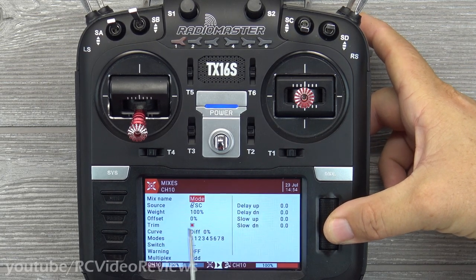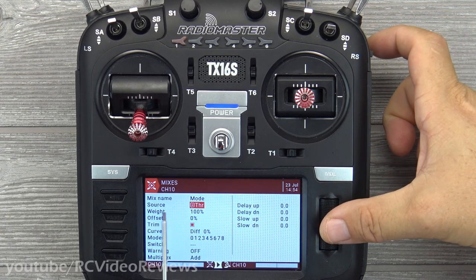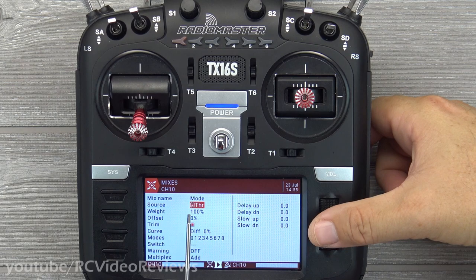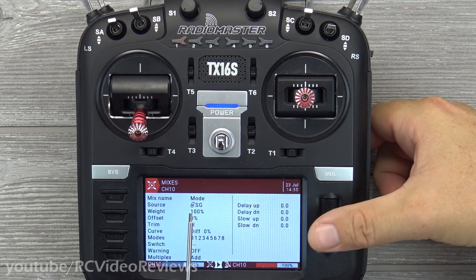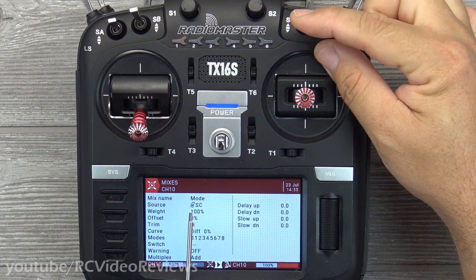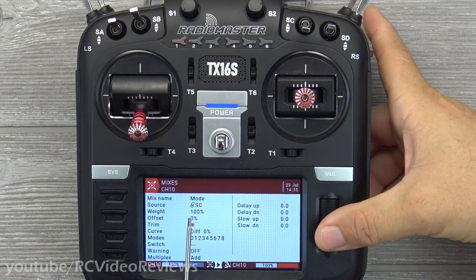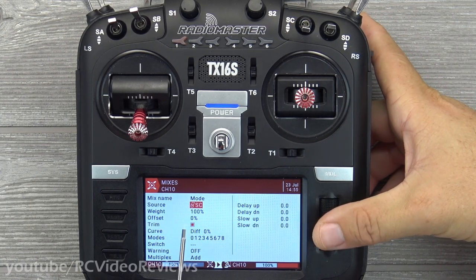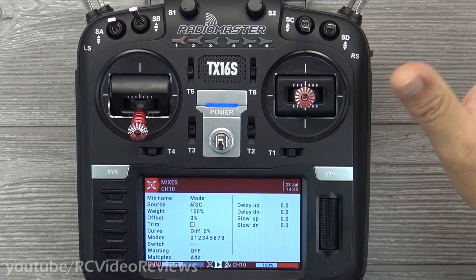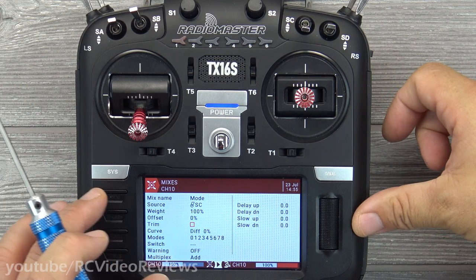All you do is put in a switch at 100% with no modifiers and call it 'mode'. Here's a pro tip: when deciding what source to use — and this works on many fields in OpenTX — you don't have to use the knob to find the switch. Just grab the switch and toggle it, and the source field changes automatically to that switch. No offsets, doesn't need to be trimmable — just a very basic mixer for channel 10.